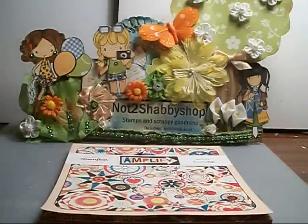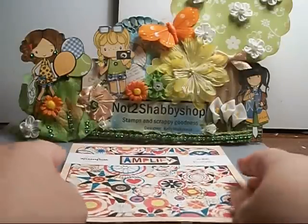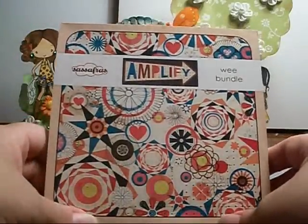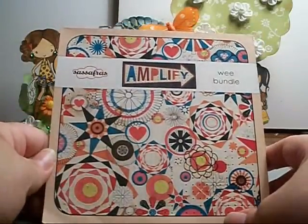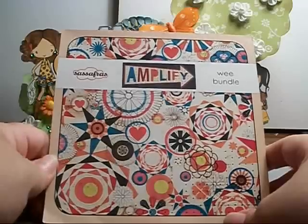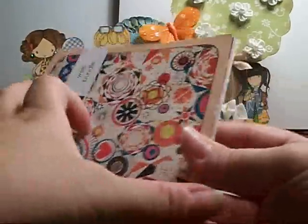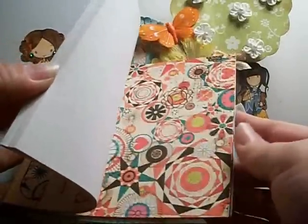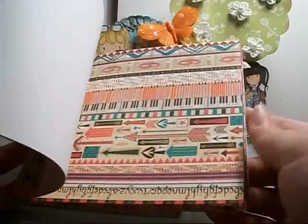Hi everyone, it's Kelly and I have a design team project to show you today from Not Too Shabby Shop. The paper I used was the Sassafras Amplify and it's a pretty, pretty colorful stack. I normally love bright colors but this was really difficult to use, and I'll show you here some of the papers — they're crazy colorful.